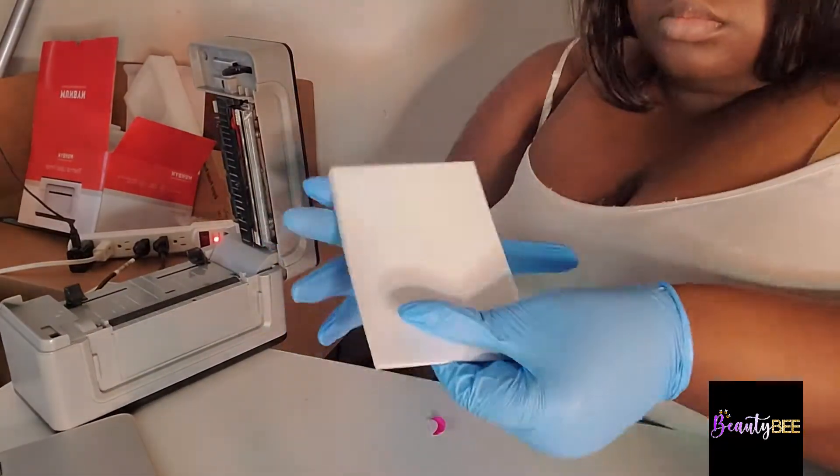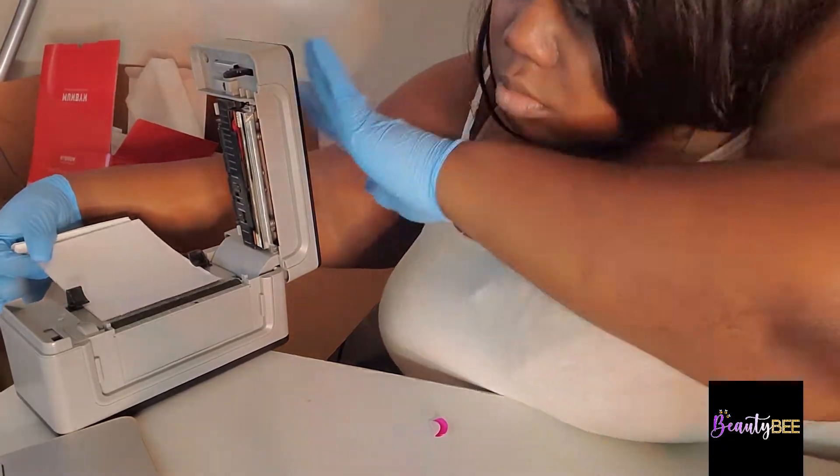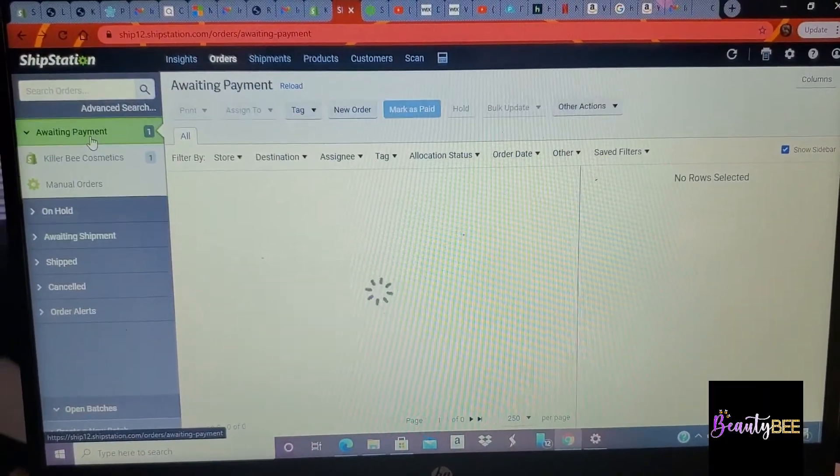So this is my Moonbeam label printer — it's kind of like the Rolo, but I looked at reviews and this had better reviews so I went with it. I'm just making sure everything's working properly.